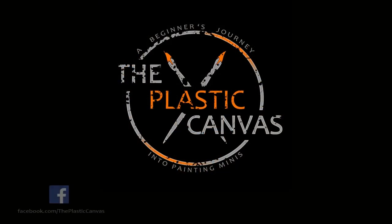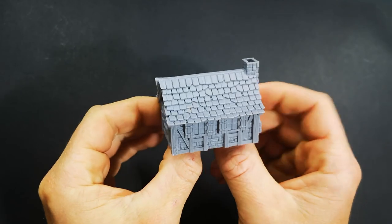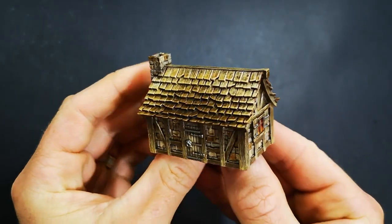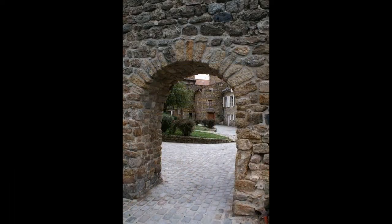Hey everyone, today on The Plastic Canvas I'm going to show you a quick and easy way to paint both a stone and brick wall. Matty from The Plastic Canvas, welcome to today's painting video. We are going to kick this off by looking at a really quick and easy way of painting a stone wall. We're going to be using this building from Joan of Arc to do this. But first, let's have a look at what stone walls actually look like.